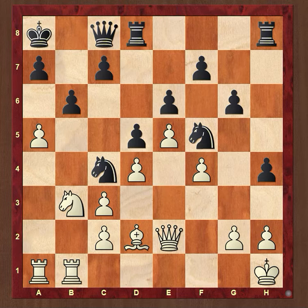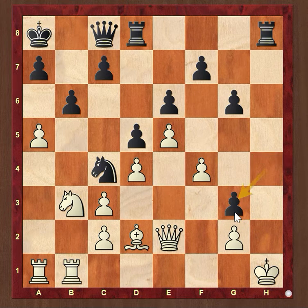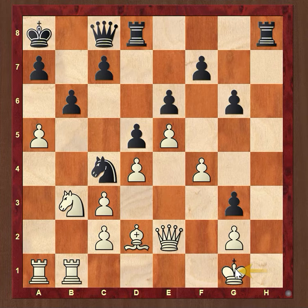Black begins with a knight sacrifice on g3. H2 takes g3. King g1, Rook h1 — the features of Damiano's mate now suddenly appear.